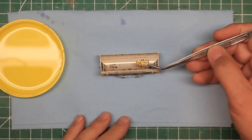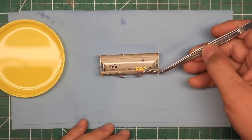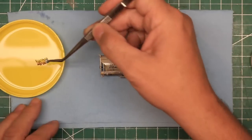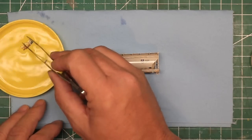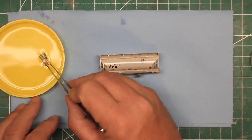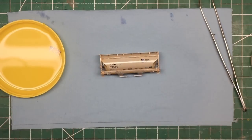Next, soak the decals in a shallow container of water for about a minute. Remove it from the water and let it set on a paper towel while you prepare the surface of your model. For best results, your model should have a smooth, shiny surface. If it does not, a coat of gloss coat before applying the decals will give you the best result and help you avoid silvering of your decals.